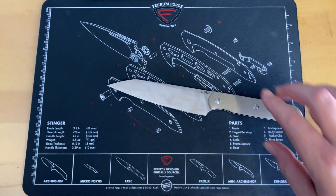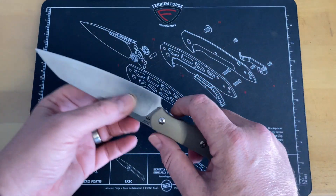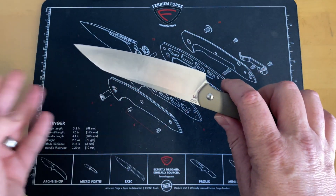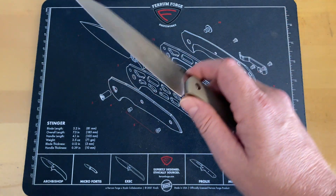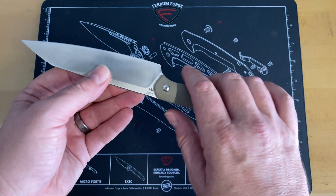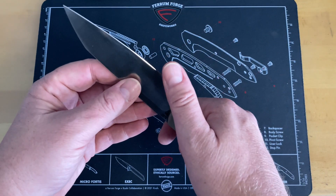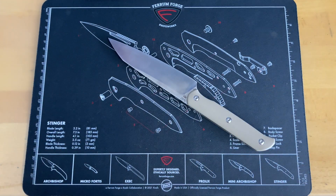This is a full tang fixed blade with a blade length of 5.11 inches. They list it as a drop point, but I would argue it's either a clip point or a reverse tanto. It's done in AR RPM9 steel at a Rockwell hardness of 59 to 61. I like the AR RPM9 steel. Blade thickness is listed at 0.11 inches.